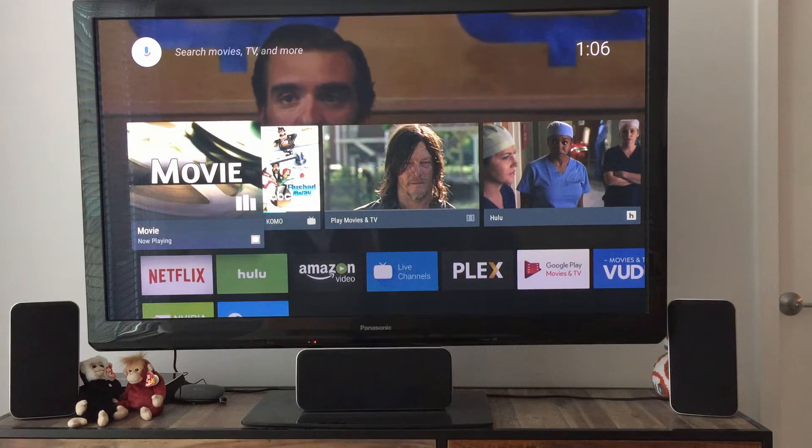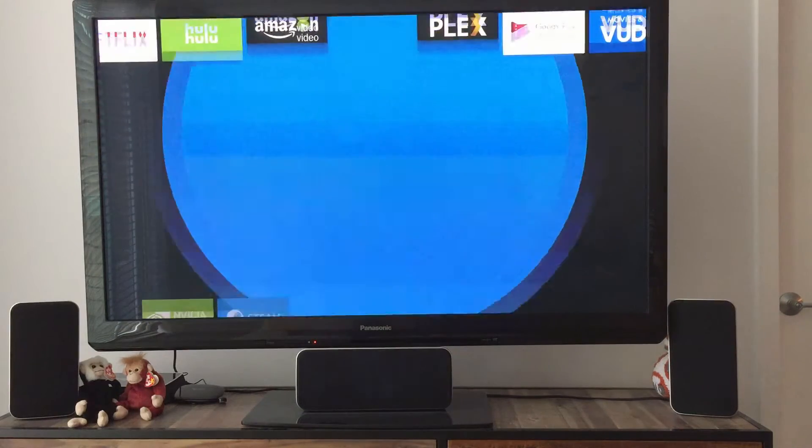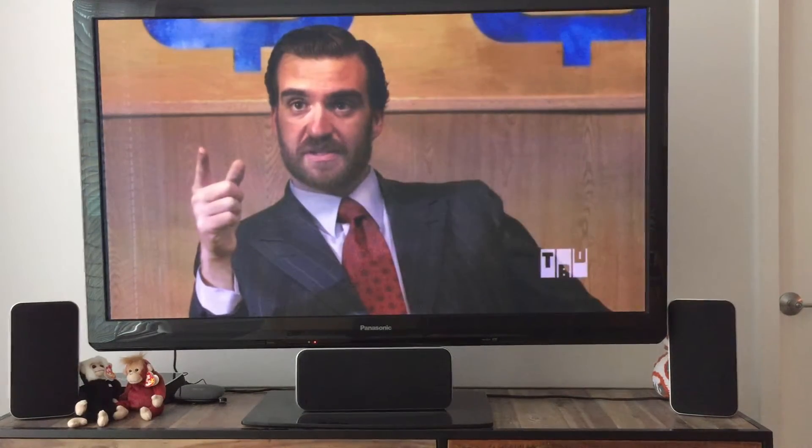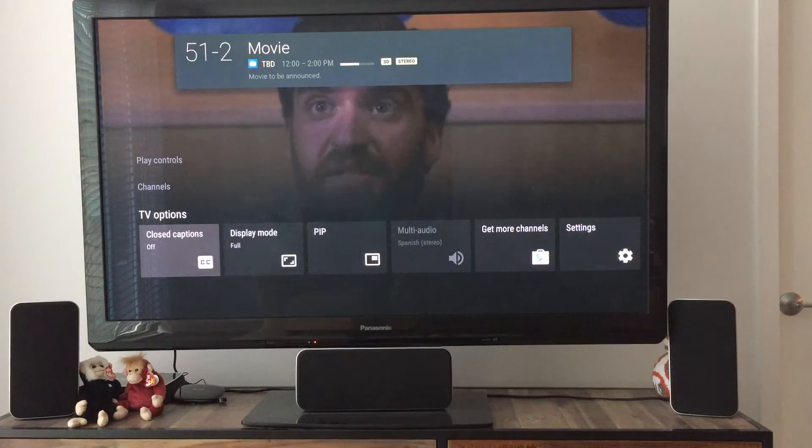This is Live TV Channels from Google running on my Nvidia Shield. When I tap on Live Channels, it brings up the nice little live TV interface. This is connected to my HD Home Run, and when I tap the enter button I can go down to TV.